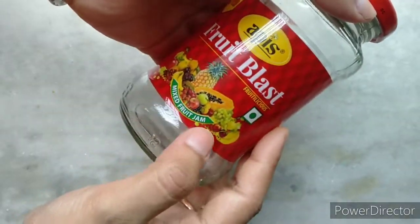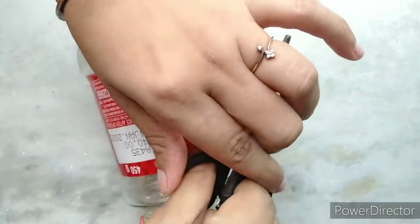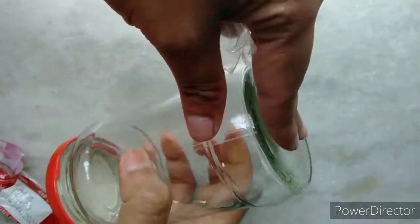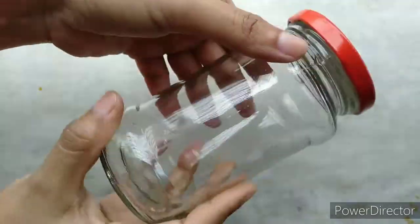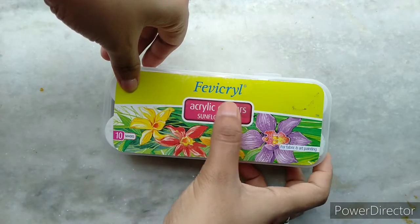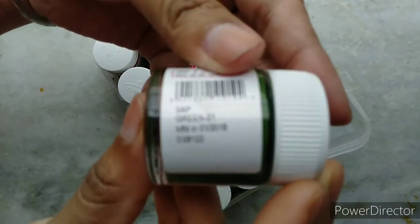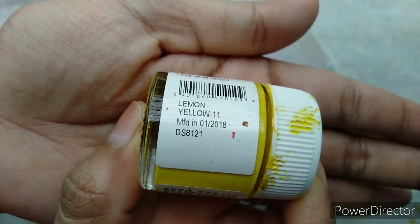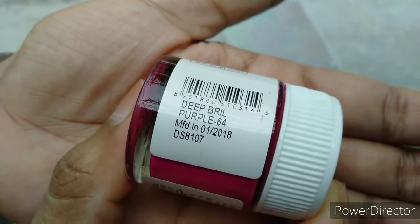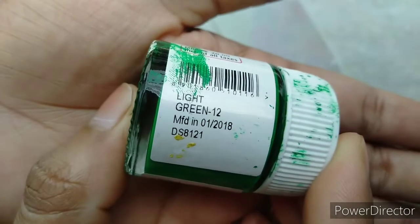I have taken an empty glass jar and unwrapped its plastic cover with the help of a pair of scissors. I will keep the lid aside. For this DIY project I have used acrylic colors from Fevicryl. The colors I will be using from its sunflower kit are: orange, sap green, lemon yellow, black, deep grill purple, burnt sienna, and light green.